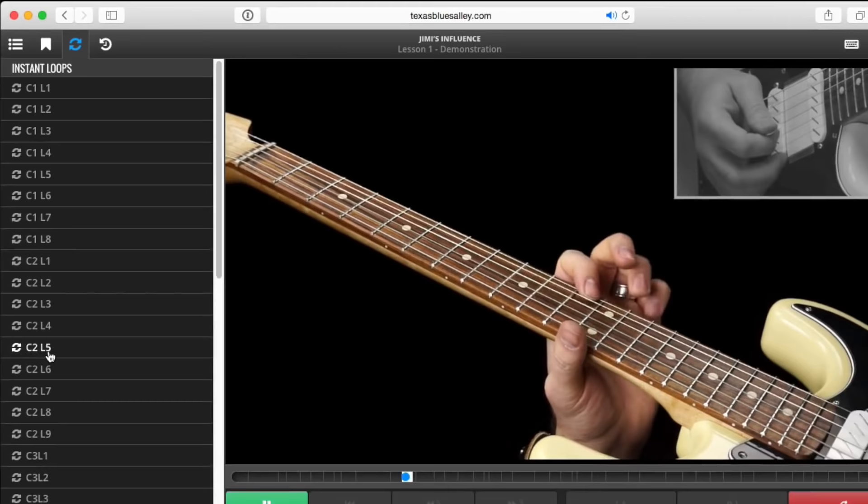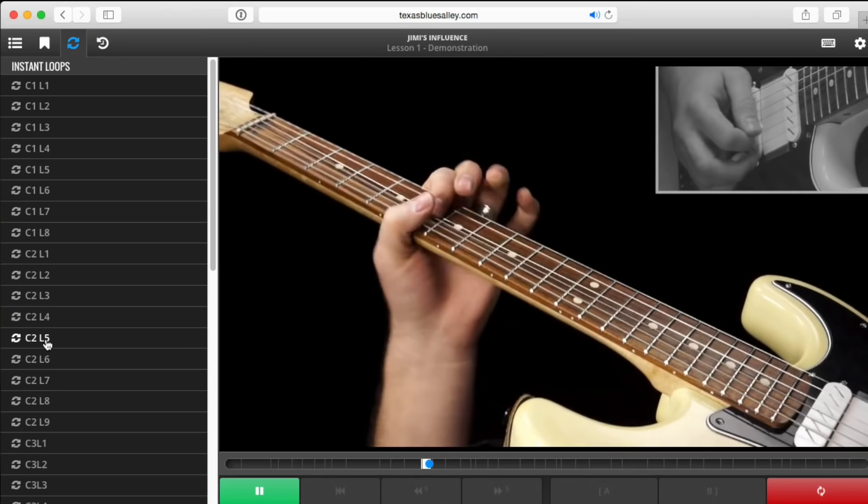I finished the big new feature, which was called instant loops. People could now loop over a lick in a soloing lesson just by clicking a little entry and it instantly starts looping. That took a lot of work to finish, but it's done and it's cool.